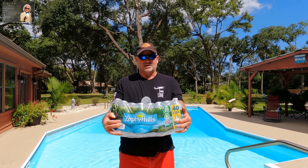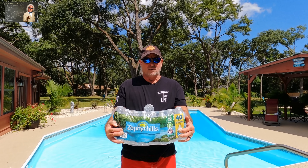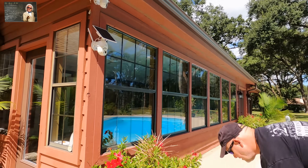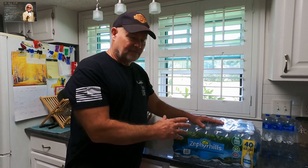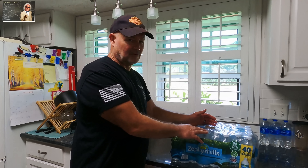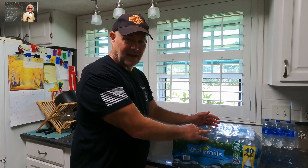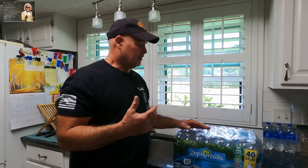Hey guys and gals, stop buying bottled water — watch this video to find out why. This stuff is expensive, you've got to deal with the weight of it throwing your back out, you've got to carry it everywhere you go, you've got to deal with the trash it creates. The taste is great, yes — we drink a lot of water here.